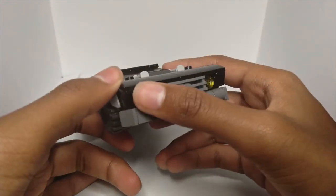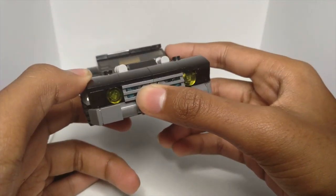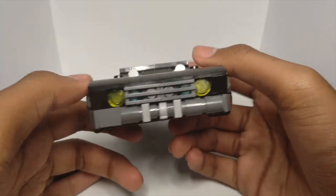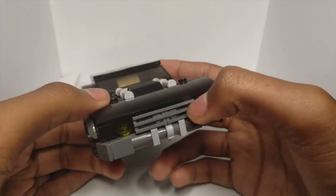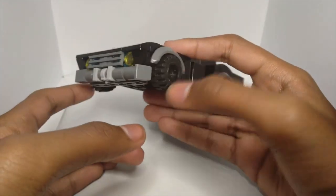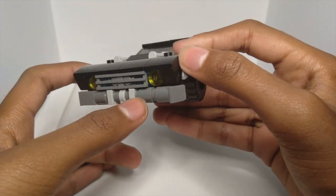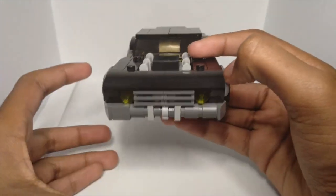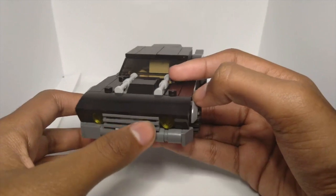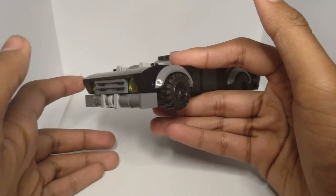Starting off at the front, I have these two headlights — they should be square but I couldn't find any square pieces so I went with circles, which I think is fine. There's a grill that looks pretty cool, and at the bottom you've got this front fender. There are also these two support beams at the front; they don't do anything in the actual vehicle but as a LEGO build they have no function at all.